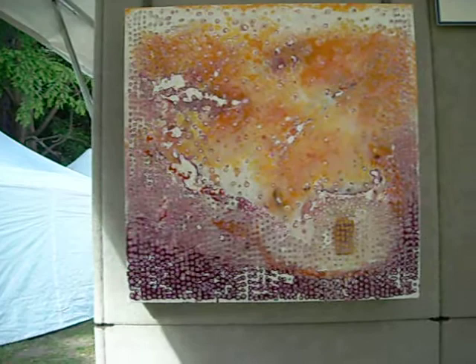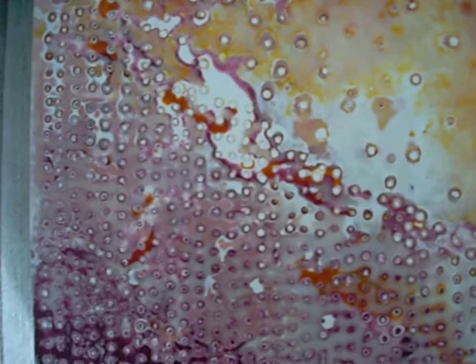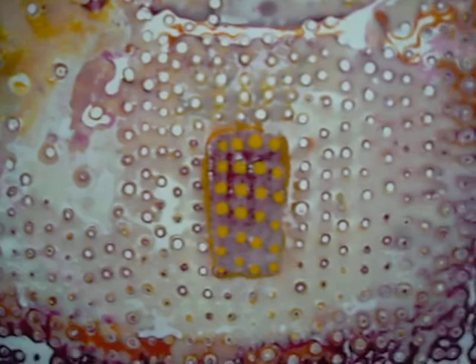Here's a large piece of the Tea House series. There's kind of a little cosmos going on above this one, with the dots a little further apart on this top part. Some nice layers of color, translucency, and a small yellow doorway at the bottom.